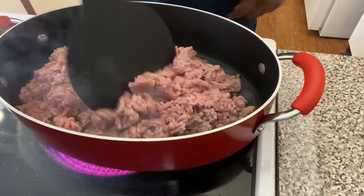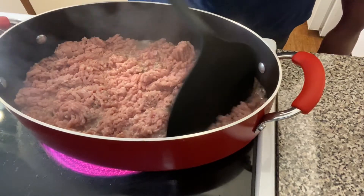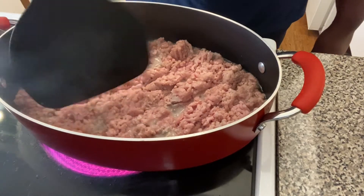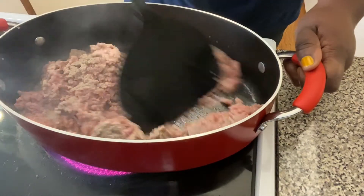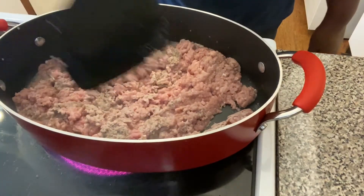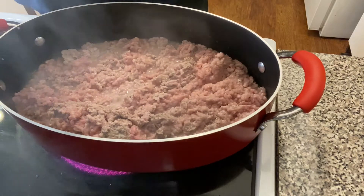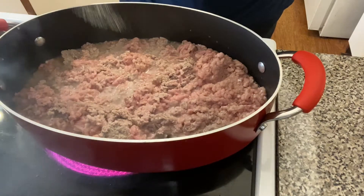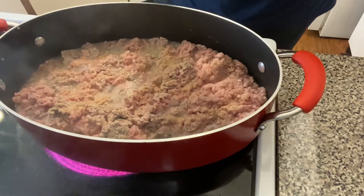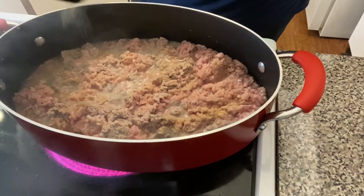Our ground turkey is in the pan browning. Make sure you preheat your oven to 375. We have our water on for our pasta — we added about a teaspoon of oil in the water to keep the pasta from sticking, and about a tablespoon and a half of oil in the pan before we added the ground turkey. We're not going to add much seasoning to the meat now; most of the seasoning will come with the tomato sauce, but I'm adding just a little garlic powder and a little pepper to give the meat some flavor.